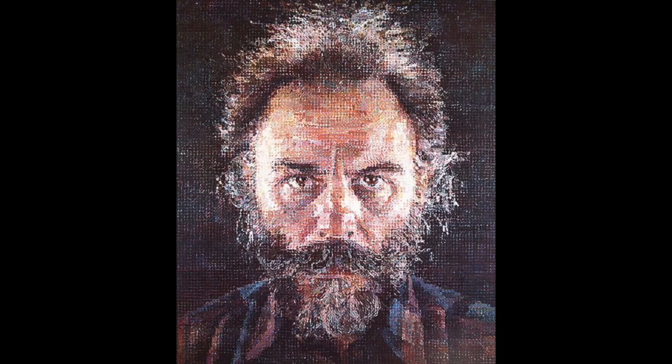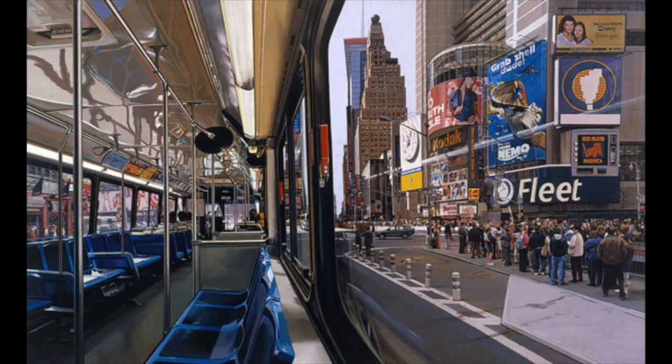But some artists decided to take a different route and paint just like cameras shoot, but better. They would make images more crisp, more sharp, and more detailed. Because a camera can only focus on one thing at a time, these hyperrealistic artists decided to focus on everything.